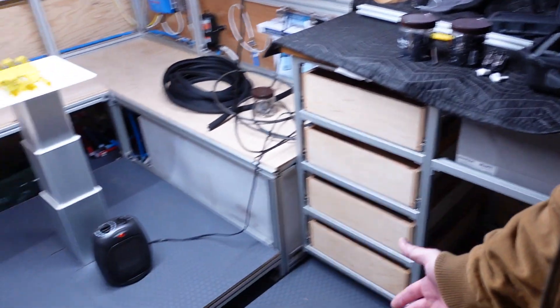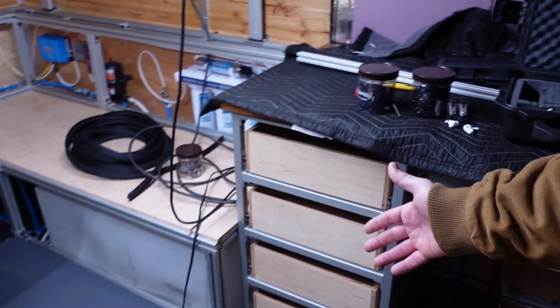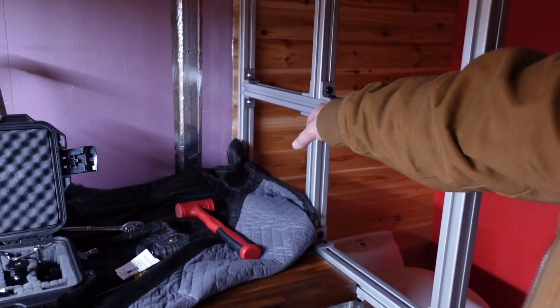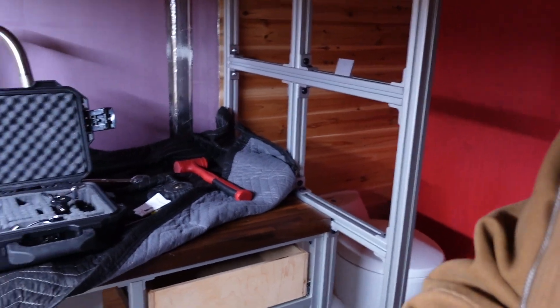So we got all our drawer boxes in, we got our flooring in, we got our new pedestal in. We have some added stuff here because we're going to go ahead and put a magnetic knife holder up here, and we've got some wall panel inserts, but that'll be in a later episode.